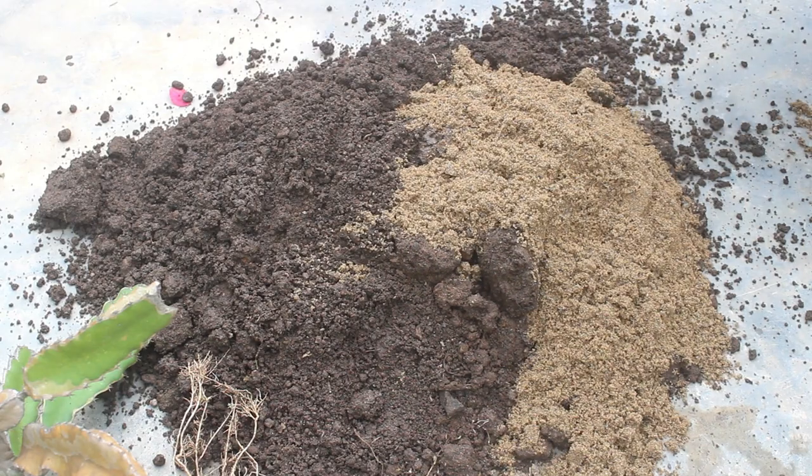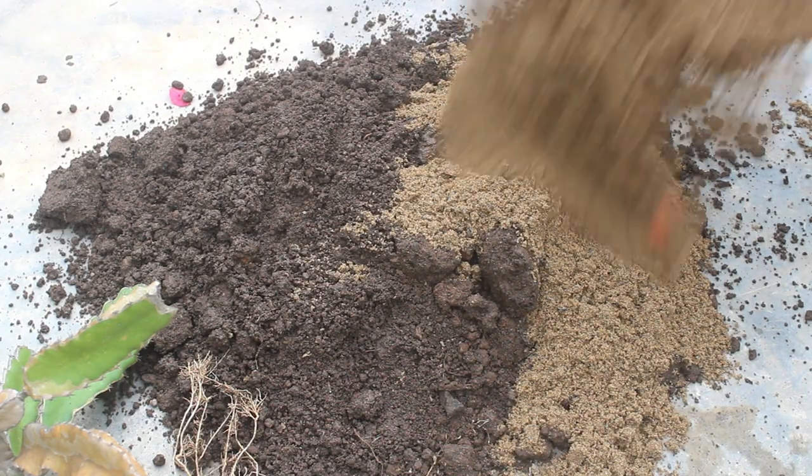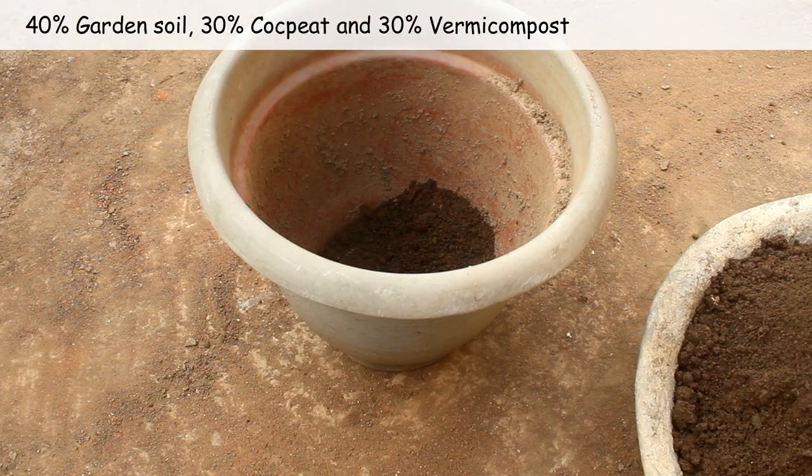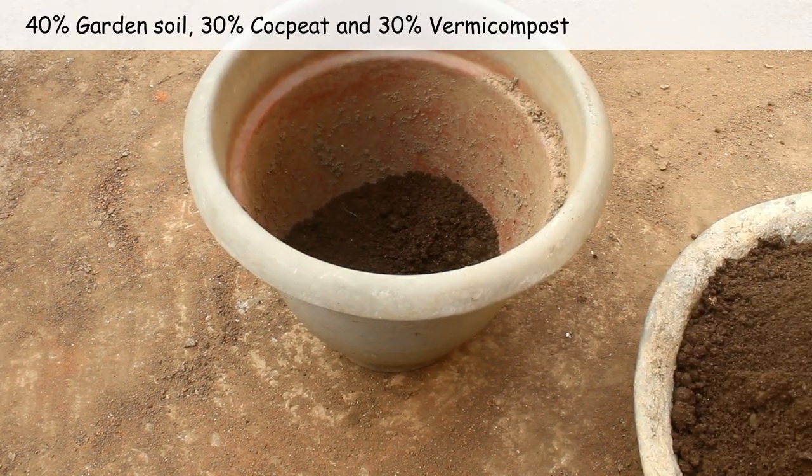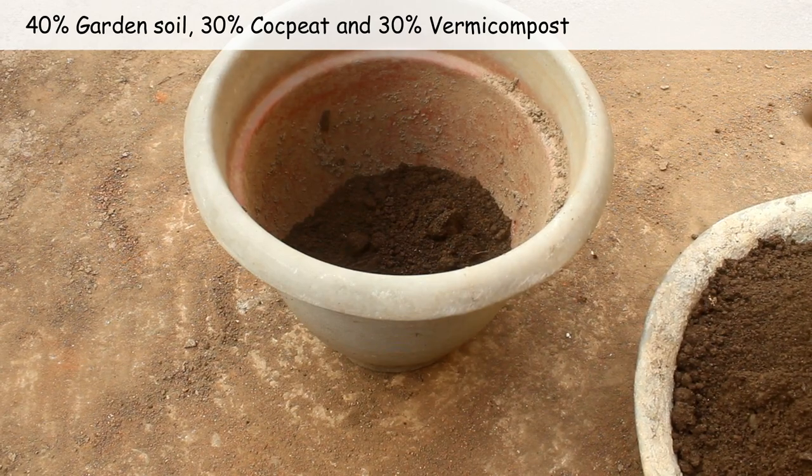Third important note: what potting soil mix should be used? I usually do it this way — normal garden soil 40%, cocopeat 30%, and the rest 30% vermicompost.